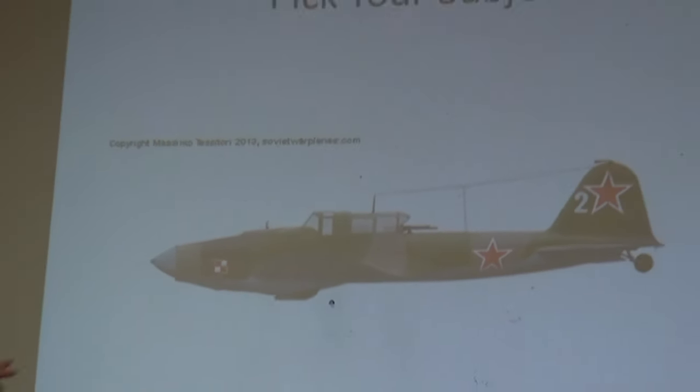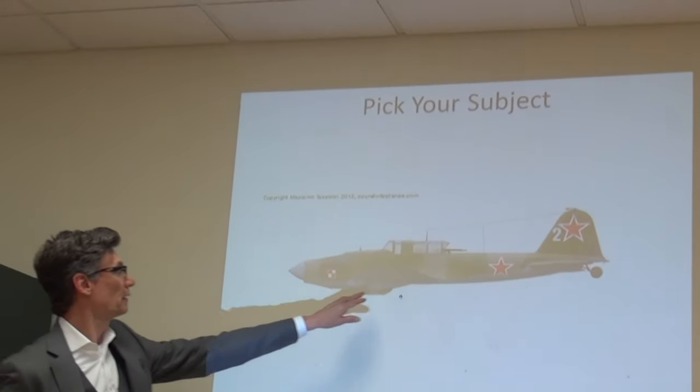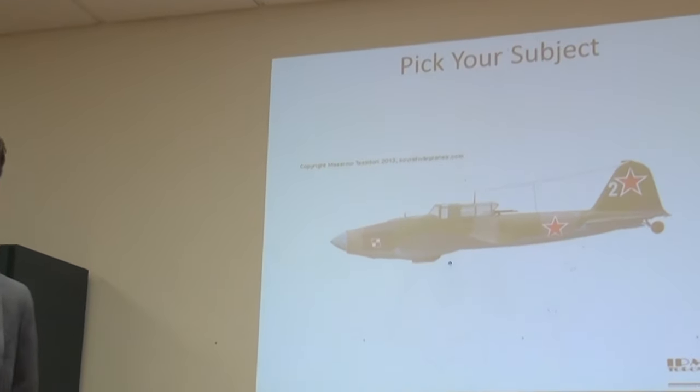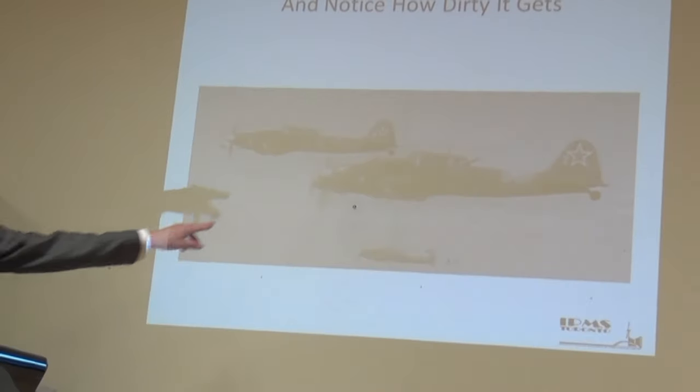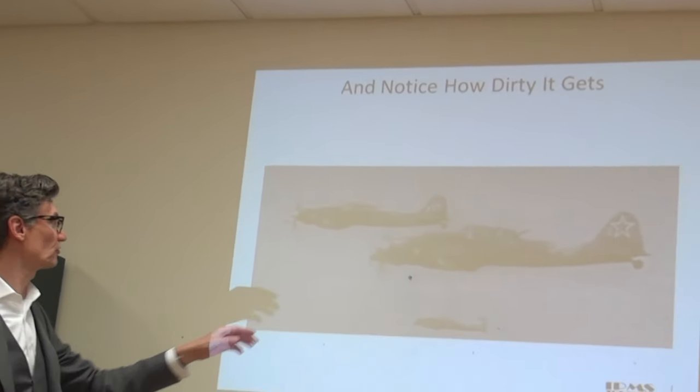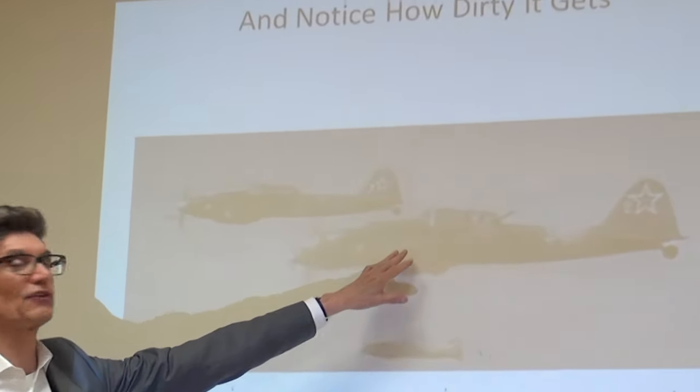There's a very good website called SovietWarplanes.com. They have a whole array of profiles, and this is one of them. The nice thing about their site is they actually show the reference photo they're basing the profile on. If you compare the profile with the actual picture, you'll see how light this color is. These three areas are all the same color, yet in the actual picture it's hard to discern the colors. This suggests the aircraft gets dirty around the engine area and where crew get in and out.